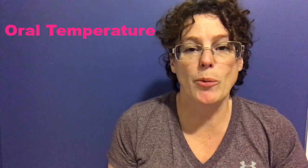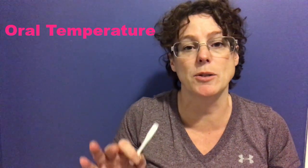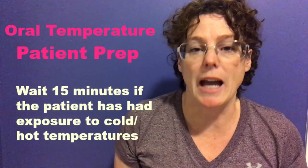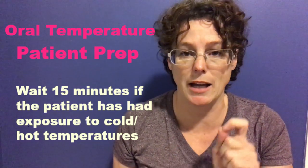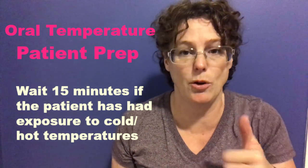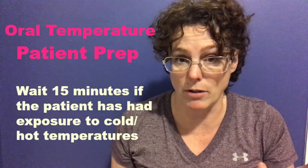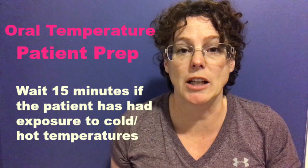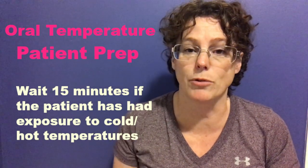We're going to talk about oral temperature first. Before we do an oral temperature we need to make sure our patient is prepped for an accurate reading. We need to ask or consider what kind of temperature exposure has occurred in the last 15 minutes — for example, have they had a cold beverage, have they been eating, or did they go outside for a cigarette? All of those things will interfere with getting an accurate reading, and you will need to wait 15 minutes before administering the Temp-a-dot.